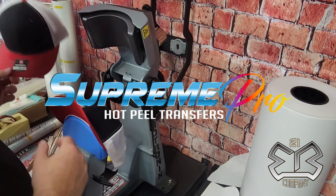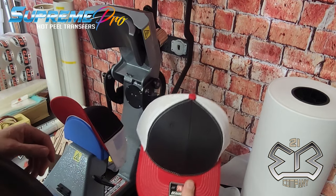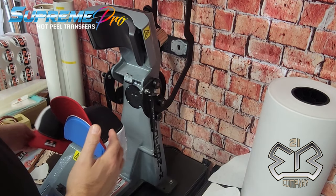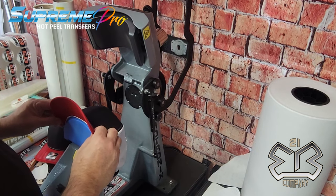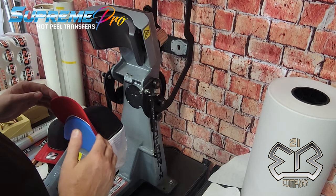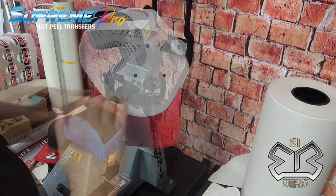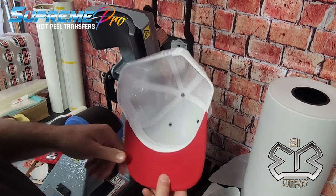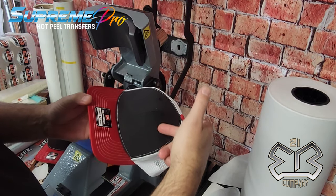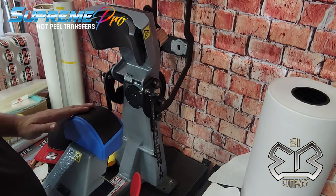The notorious six-panel Richardson 112 can be a pain if you don't have the right equipment or the right machine. One of the benefits of using the IQ 360 hat press is the curved element that really curves to the shape of the inside of the hat. What that does is it prevents sharp crease marks up top and keeps things nice and flat.